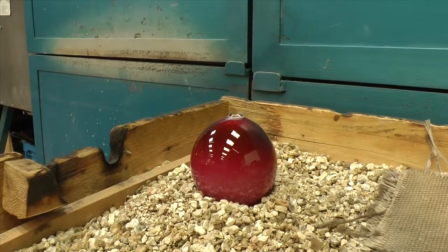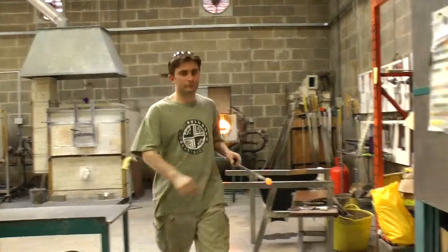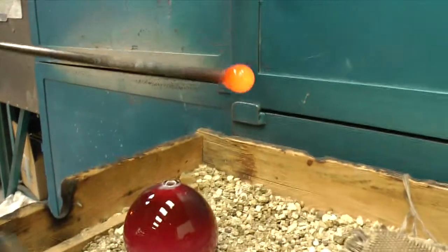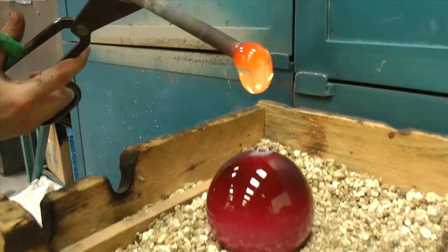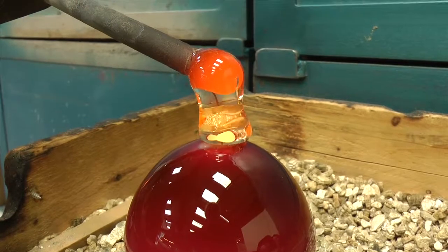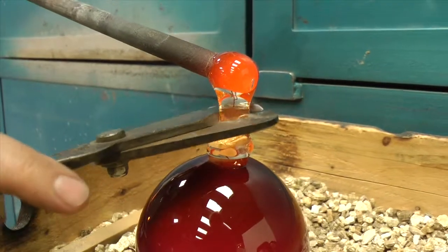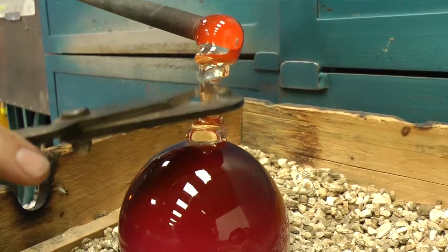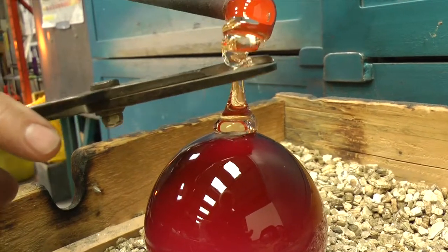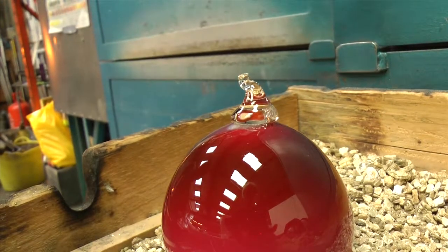The very last stage of the process is to add a little glass hook to the top of the bauble. This is done by dropping a small amount of molten glass onto the open end. This molten glass is then carefully cut using a pair of hand shears and bent over using a pair of tweezers to form the hook.